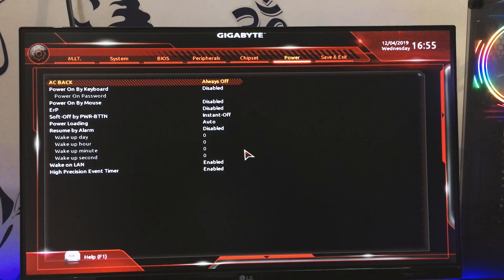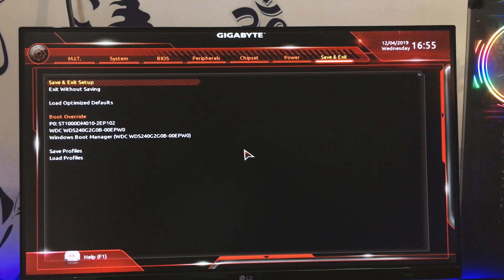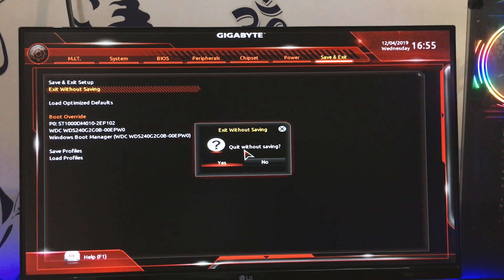There are also chipset and power settings in the BIOS, including Power Always On and AC Back options. You can even set the system to power on via keyboard or password. Those cover the main features available in the BIOS menu.